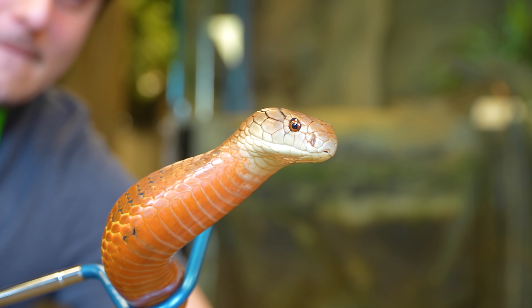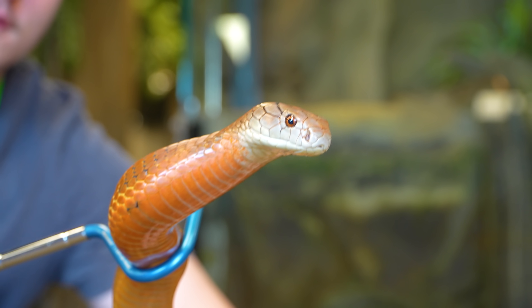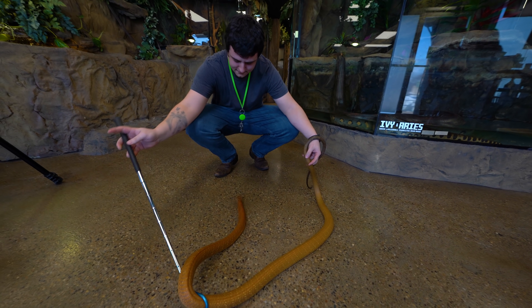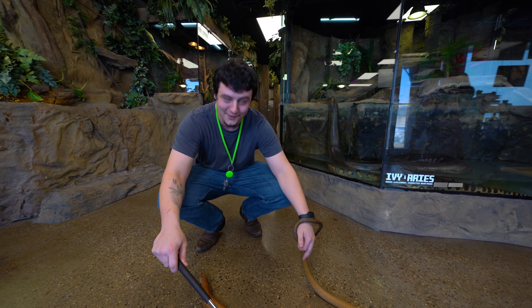Mike, are you a cobra expert now? Not an expert, but I love them — they're pretty cool. It's all about being calm. A lot of people, once an animal crawls up that hook like that, they'll start to get real nervous because it's getting close to their hand. The fact is that you're really calm and deliberate with your movement — you're not stressing the animal out by jerking around. You look like you're a pro, dude. You just feel like you're in your element.